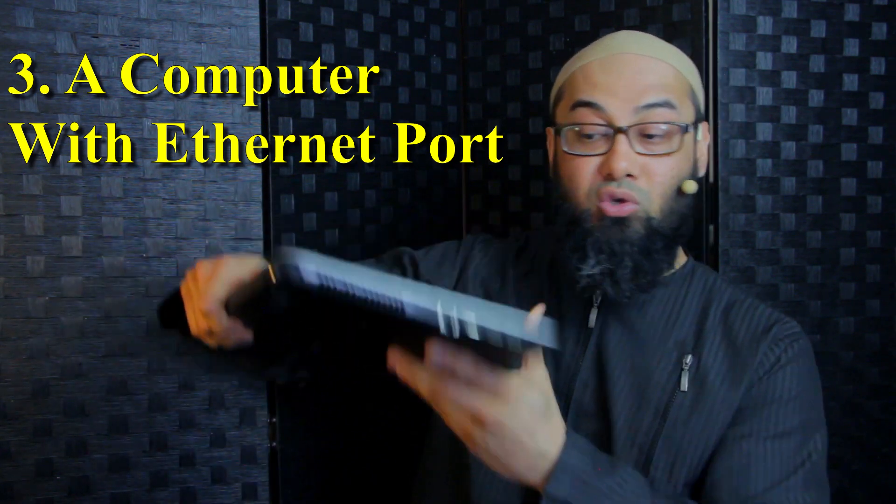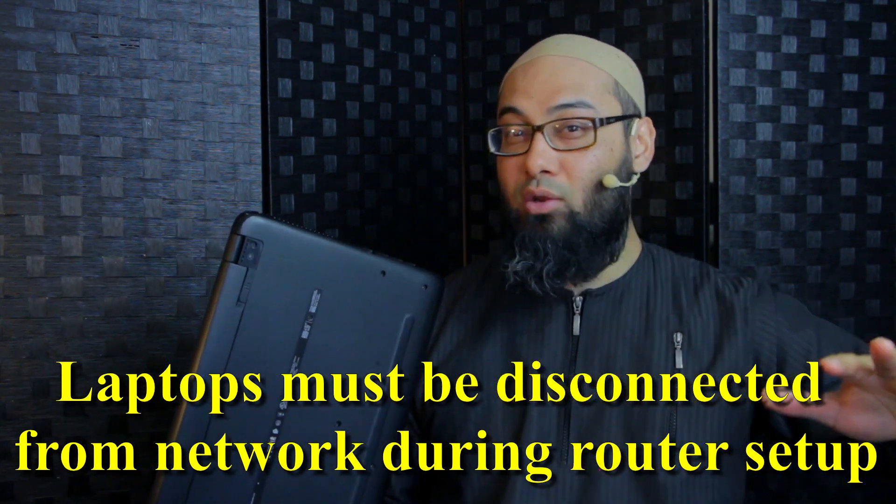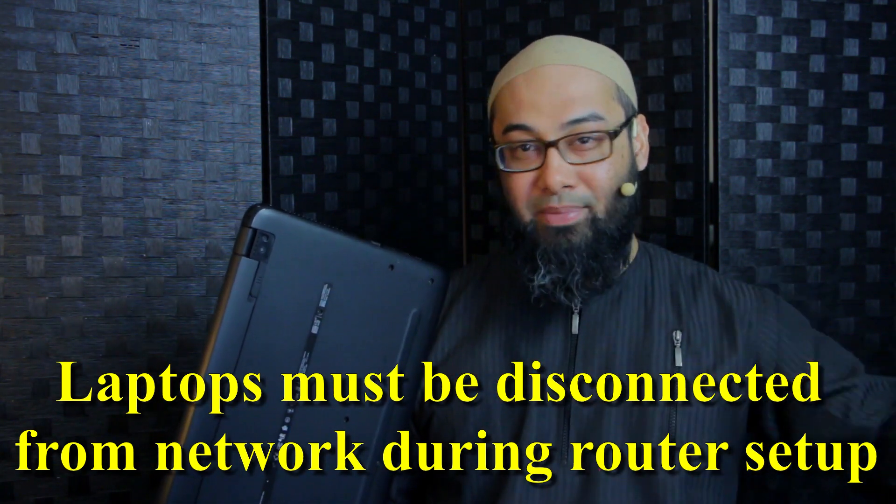The third thing you will need is a computer with an Ethernet port so you can connect the second router to it. Some modern laptops — especially thin models — do not have an Ethernet port; if you have a choice use a desktop. If you use a laptop, you need to disconnect it from any and all internet or network connections, whether wired or wireless, otherwise you might mess with your existing hub settings.